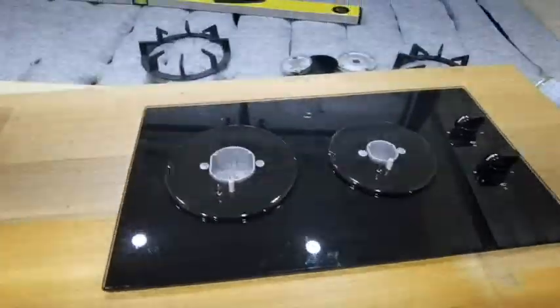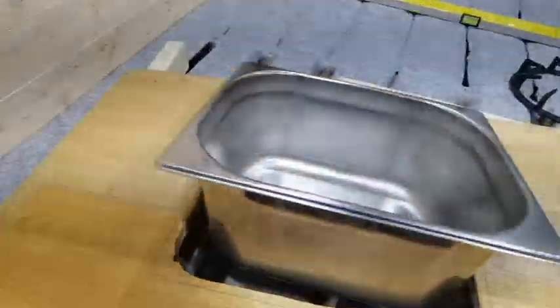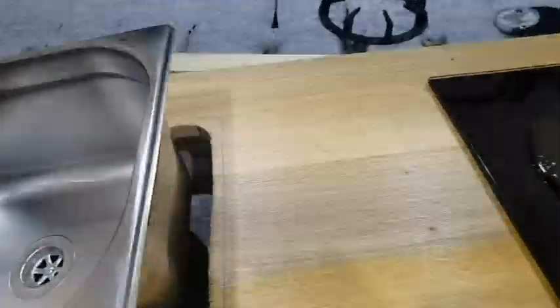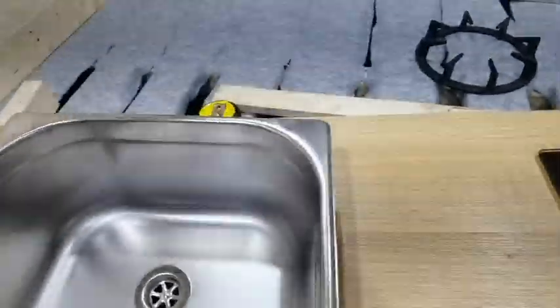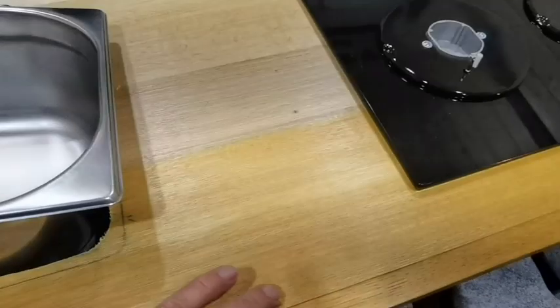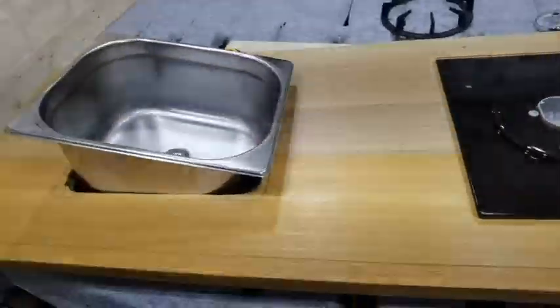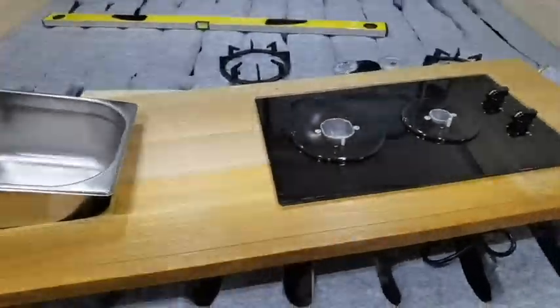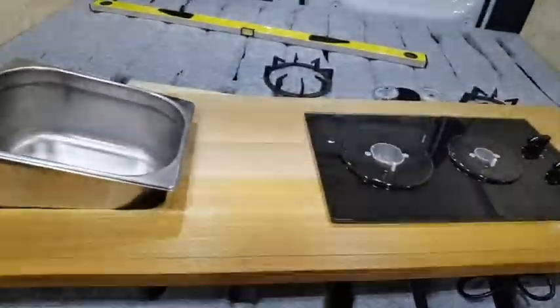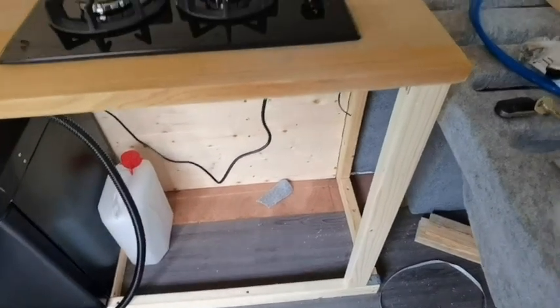First attempt — perfect. It fits spot on and so does the sink, I've tried that already. So I'm just going to tidy the edges up, get rid of the ink markings — they're not permanent. That's the tabletop done. I'm going to fit the cooker in there first and then the sink afterwards.